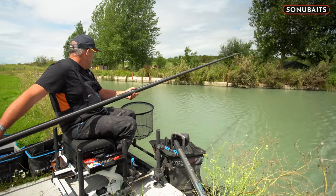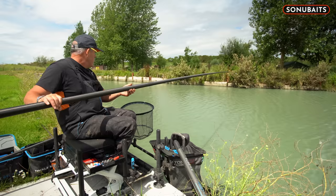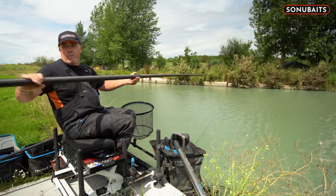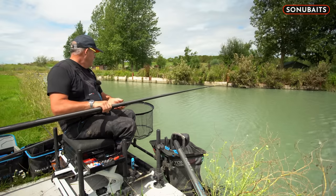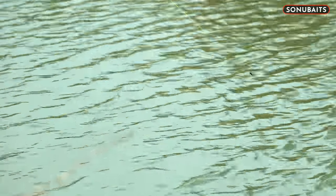I just fired like eight pieces of corn over the top with a catty and seen a couple of bubbles come up literally within a minute. That's a good fish, whatever it is. We've had all sorts today — skimmers, carp, crucians. And that's the beauty about corn.